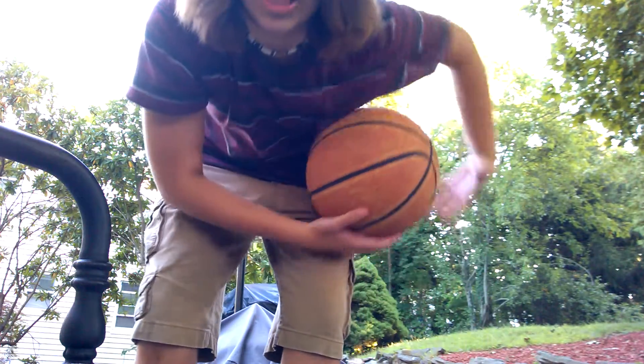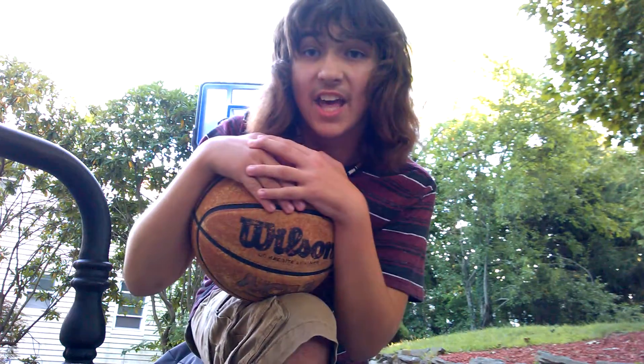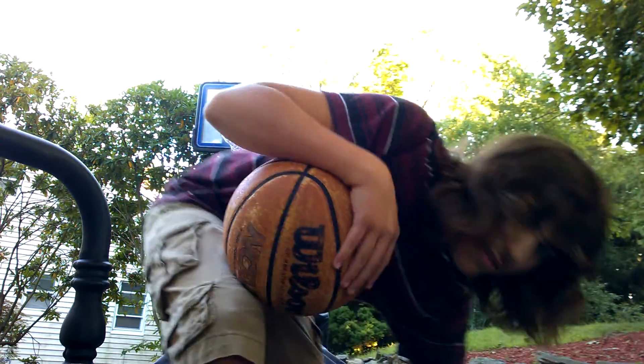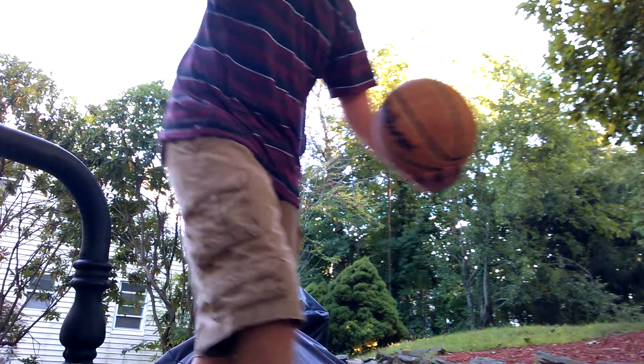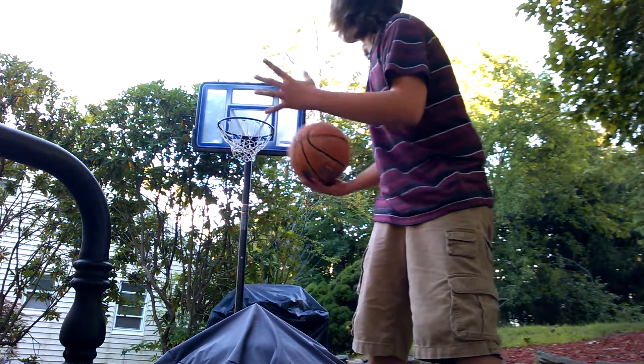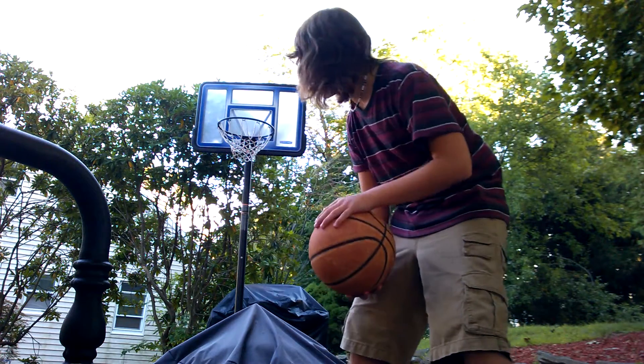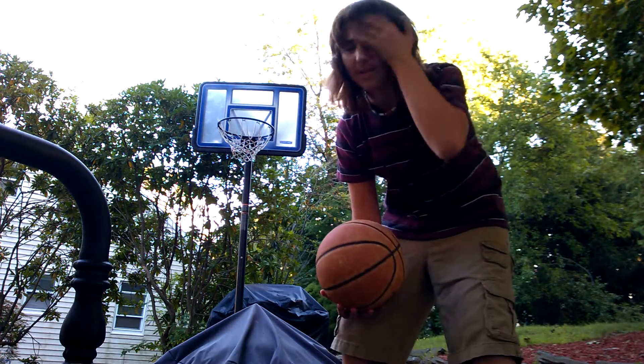Hey guys, what's up? It's Larry Guys here, back once again, and today we're going to do a bit of a basketball trick shot. Now this is basically going to be the same trick shot I did in the last basketball video. It was very hard to see, the lighting was terrible. Hopefully this one should be a lot better.